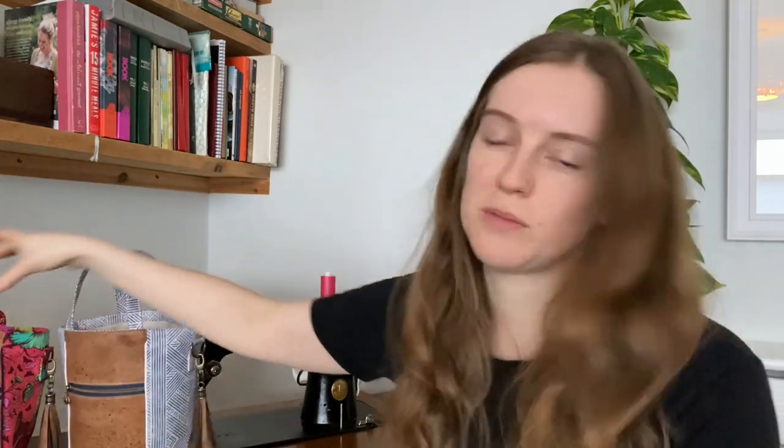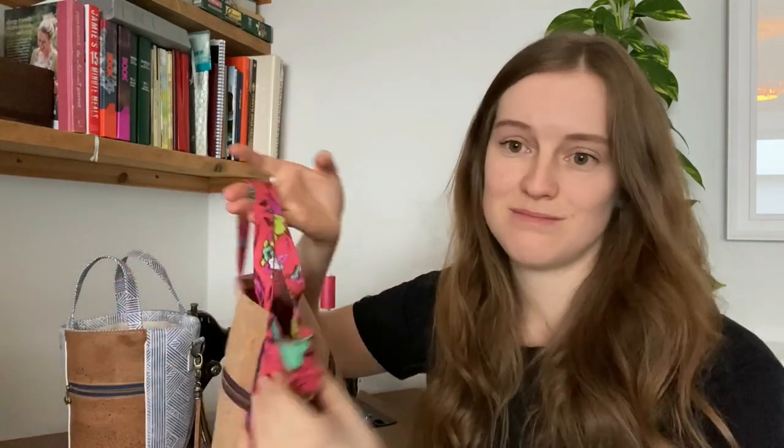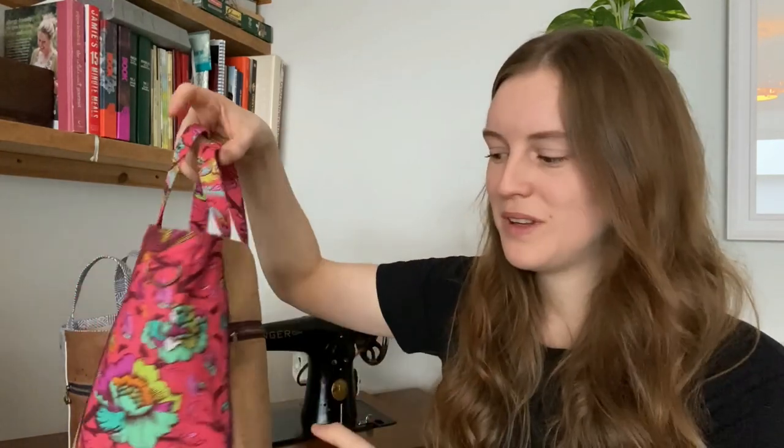So the first thing to decide is the stabiliser you want to use. For this one I've used foam and it's nice and sturdy, keeps its nice circle shape really well. Another option that you could use is Decaville Lite. This one is made with Decaville Lite and you can see it kind of folds nicely at the top. So if you're using it as a handbag or as a shoulder bag, that is kind of nice because it closes it up at the top, but it gives it a much more slouchy feel.